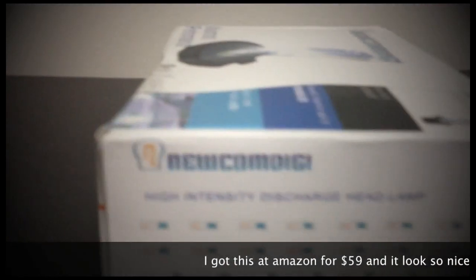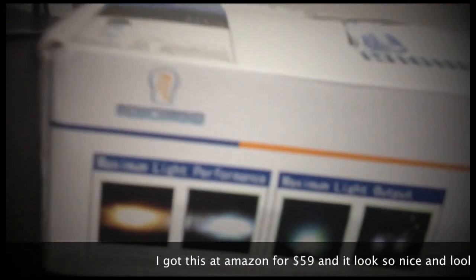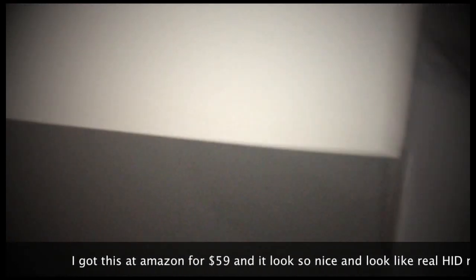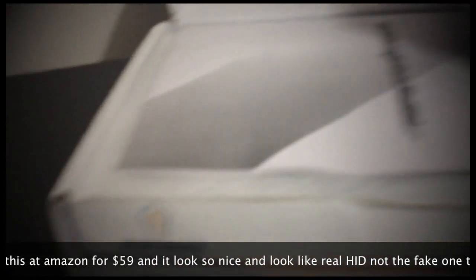I got this one from CK because I heard CK gives up to the highest brightness, and the white color is the most. So let's open this paper — here is the box.